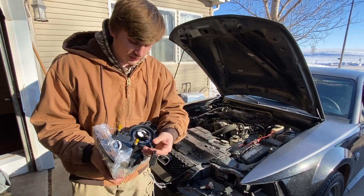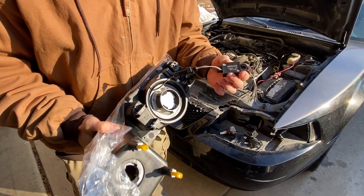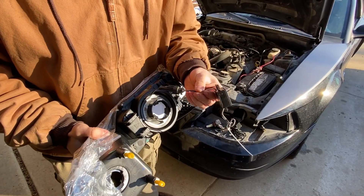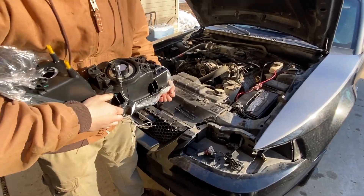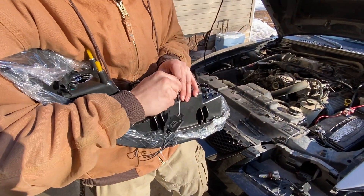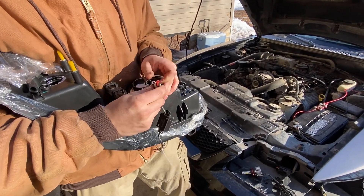Next, you're going to want to take your new light out of the box. It'll come with a quick connector like this, and then your light. You don't really need this connected right now, so just disconnect that until the wiring's all done.